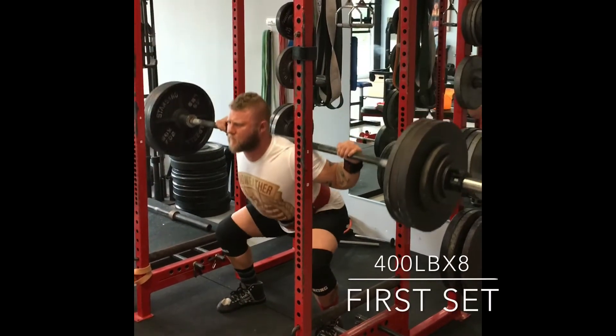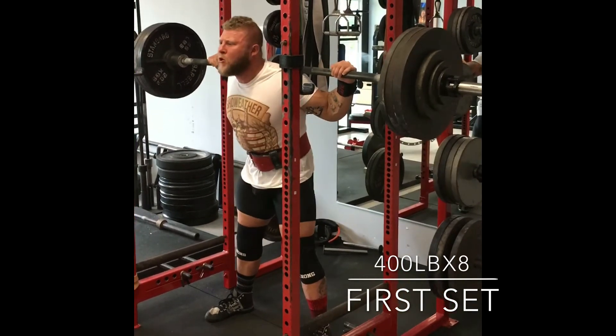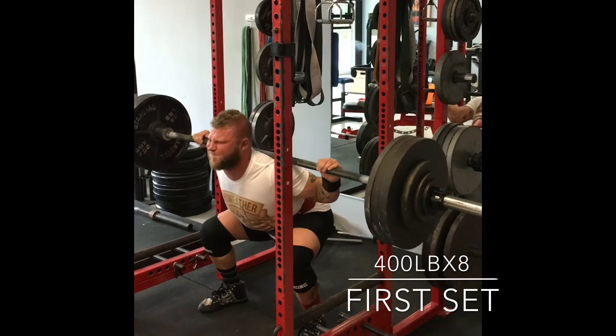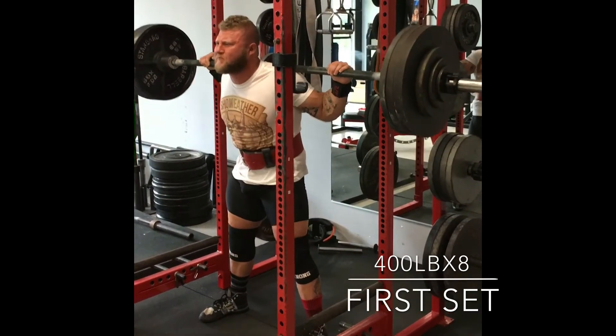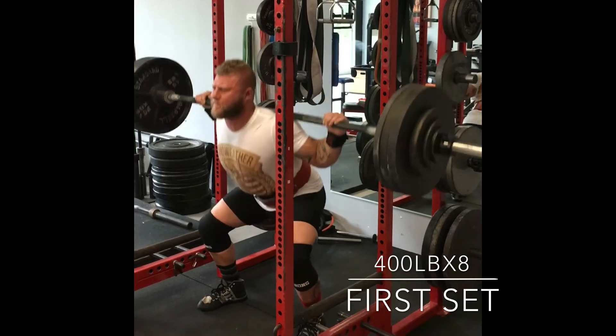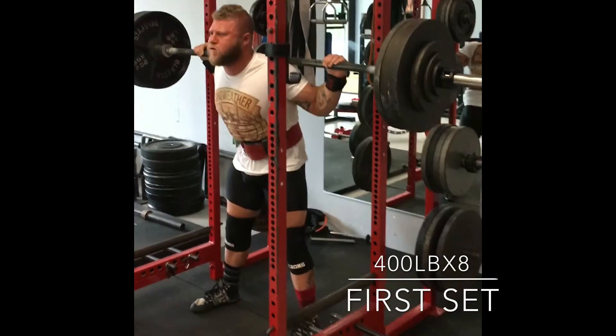Here's the first working set. We're in the volume phase, so this is 400 for eight. Felt good, just felt a little bit heavy, just due to the fact that I'm not 100%. It looked fast enough, but yeah, definitely felt a little heavy.